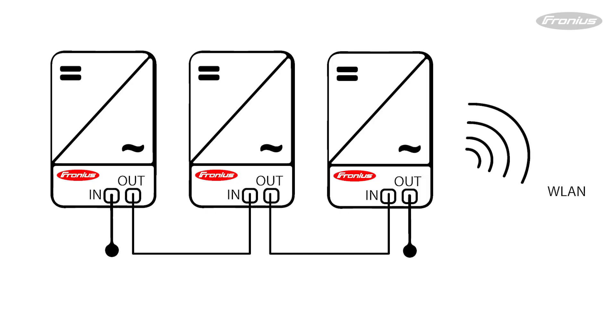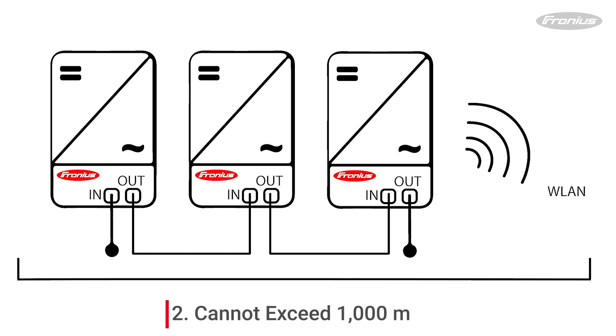There are two restrictions to the length of your DAISY Chain Loop. One is that it cannot exceed 100 inverters. The other restriction is the overall line length in the DAISY Chain Loop must not exceed a thousand meters, which also includes the distance between the Data Manager 2.0 and the internet router.